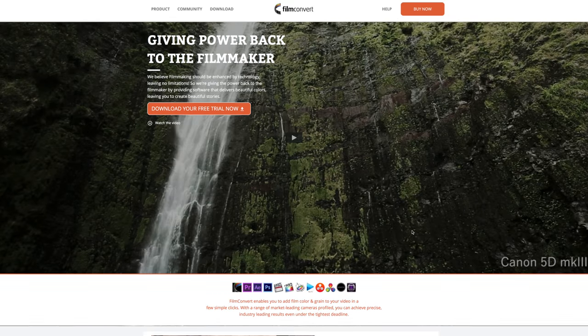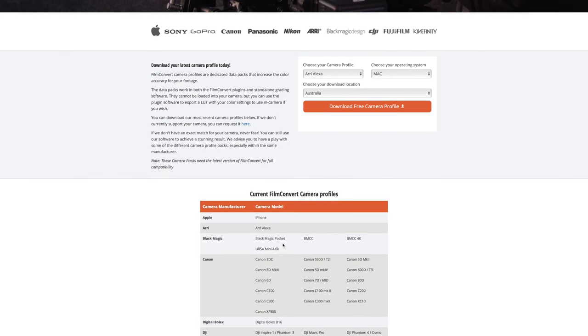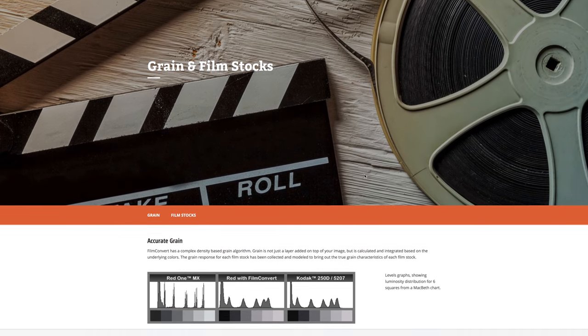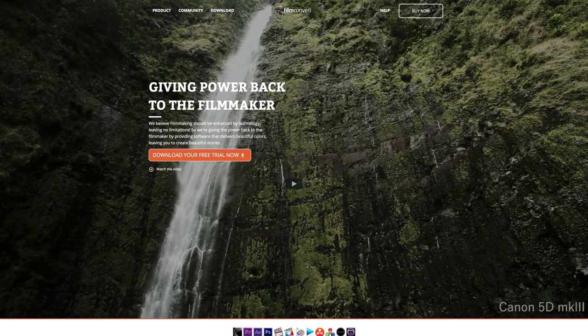Philip has been a fan of Film Convert for a while now — it's some pretty pro software for grading your footage. It has everything you'd need including camera-specific picture styles, beautiful lookup tables with stunning film stocks, simply the best film grain effect I've ever seen, plus you can export 3D LUTs of your custom setups. It's linked below — you can trial it for free, they're not a sponsor, and it's actually quite decent value for money.